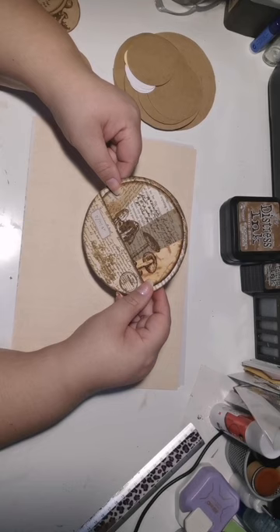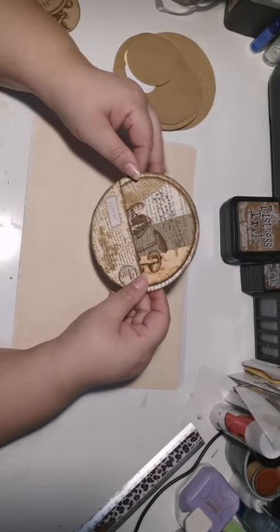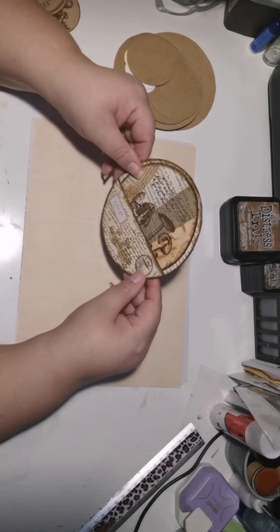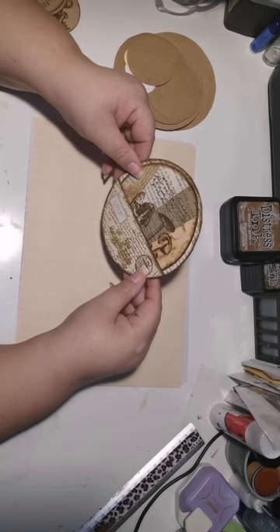Now, you don't have to make the pocket — you can just do the circular tags without the pocket. But having the pocket and the tag really looks so cute and quite impressive in your junk journal. For those of you that might be card makers, you can easily use this and have it as a card topper for your cards.